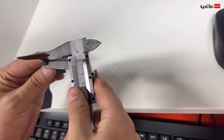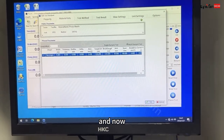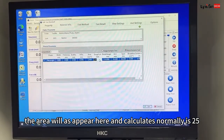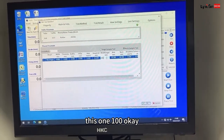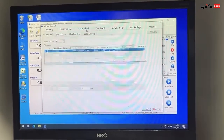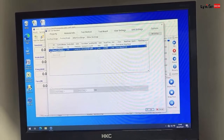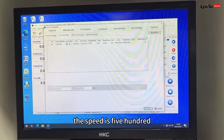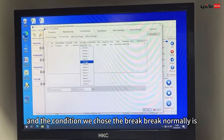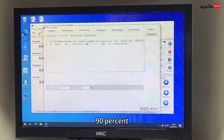Thickness. This went to 5. And now the error will disappear here. And the gauge is normally 35. This one, 100. Test method — pre-run, we don't need to focus. Tester. The direction is up. Fixed. The speed is 500. And the condition, we choose break.